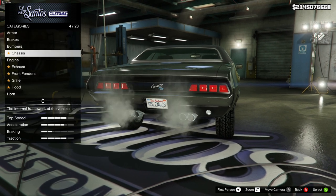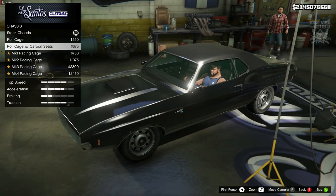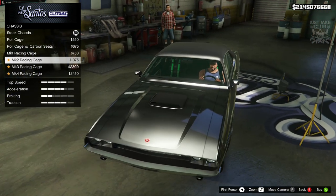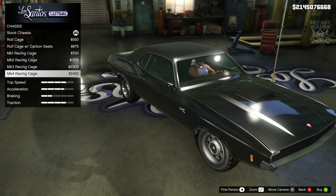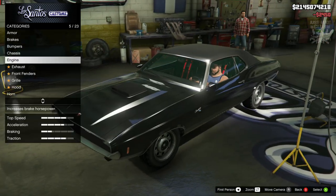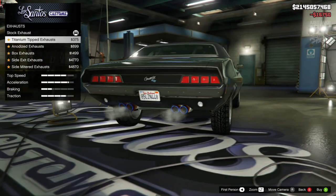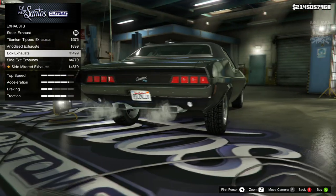For the chassis we've got a roll cage, the roll cage with carbon seats, and a Mark Four racing cage — I prefer those seats out of all of them. For the engine we're going to get the level engine upgrade.